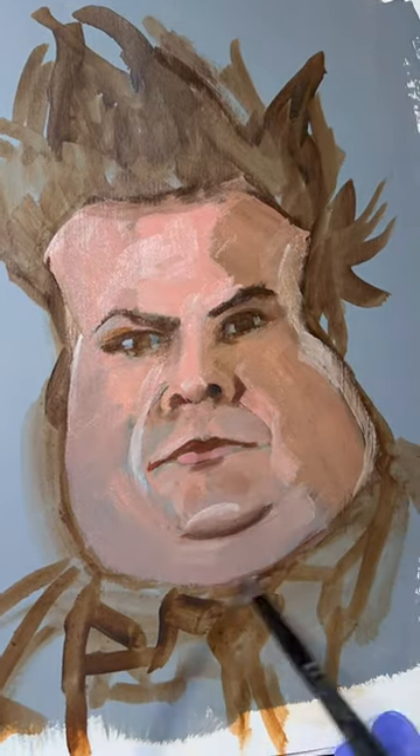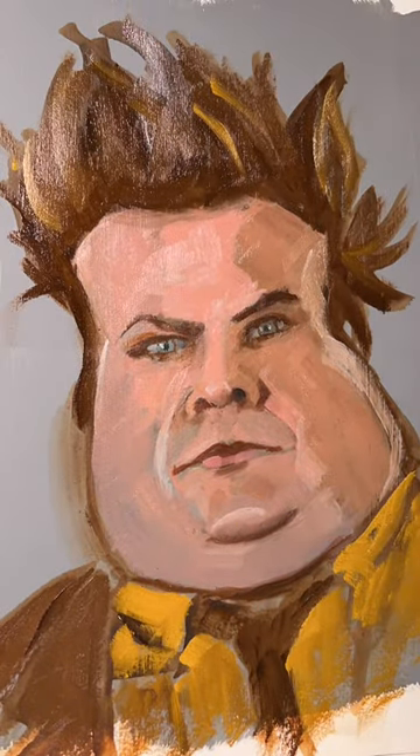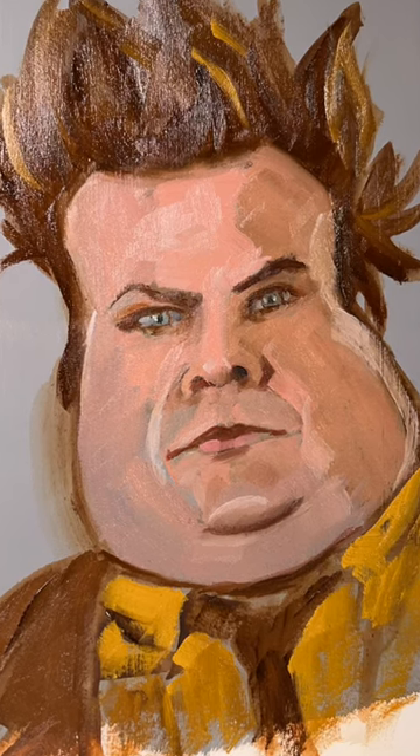This was challenging to paint because the lighting was so flat and there was so little variation between the midtone and the shadow value, and there were a lot of different tones and textures in the skin. Hope this helps in your painting journey and keep painting.